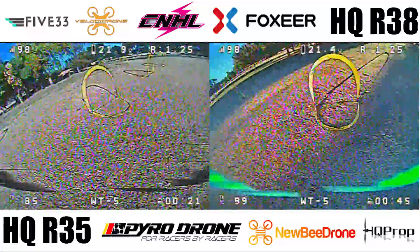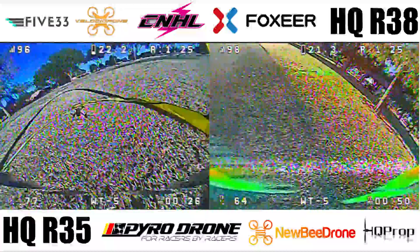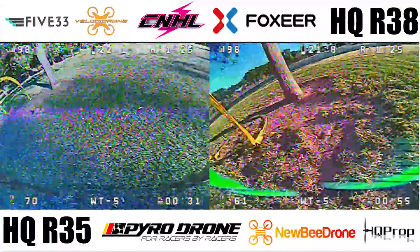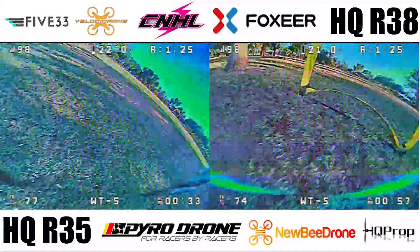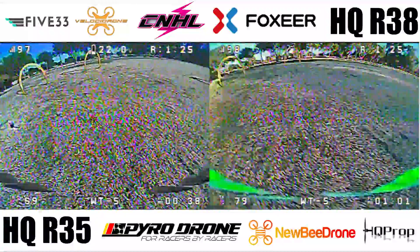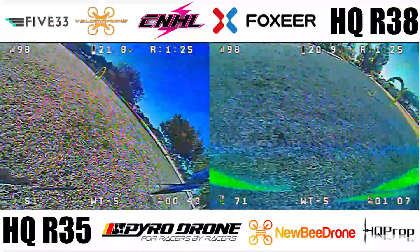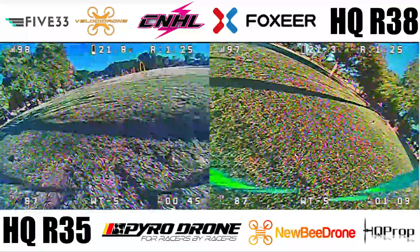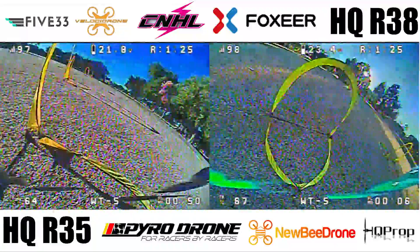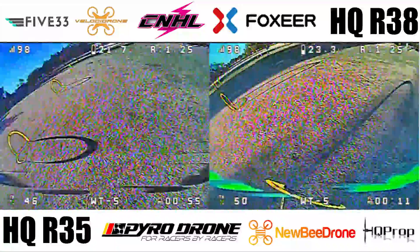Flight feel wise, I prefer the R35s. These props make me feel more in control on aggressive technical maneuvers, but the lack of top speed really destroys lap times. I'm hoping a future test with a raised throttle cap fixes this and doesn't just result in props flattening out. At this point in testing, the R38s seem objectively faster on the course, but subjectively the R35s feel better in the air. I almost feel like you could use the R35s as a training prop to get used to flying at higher throttle, then transition to the R38s when you feel like you've capped out. Anyway, I hope you enjoyed the analysis — leave a comment below if you liked it, thanks for watching.